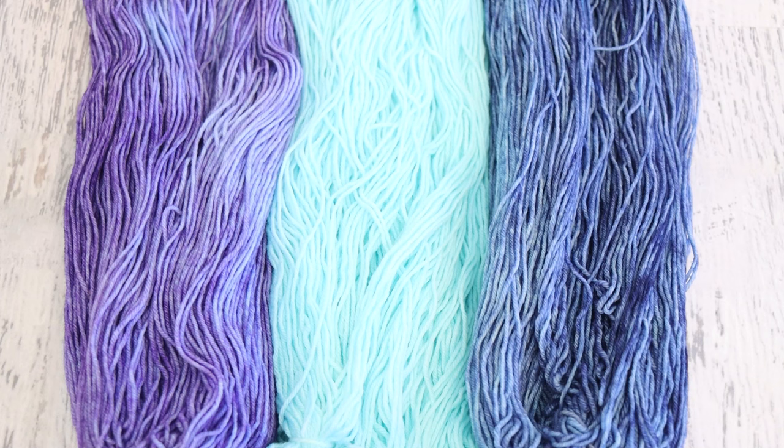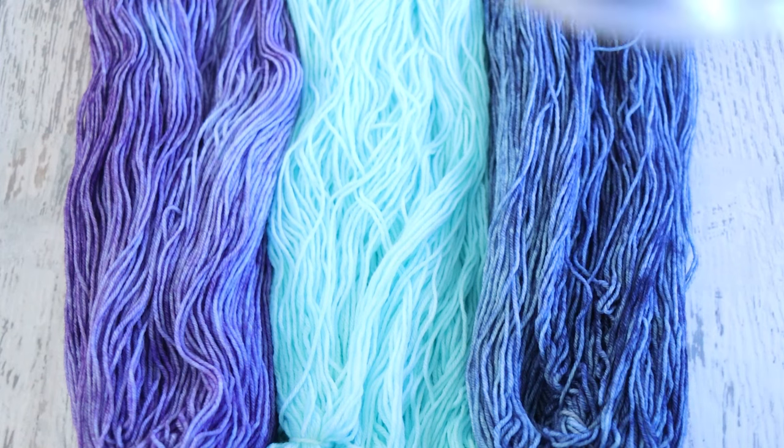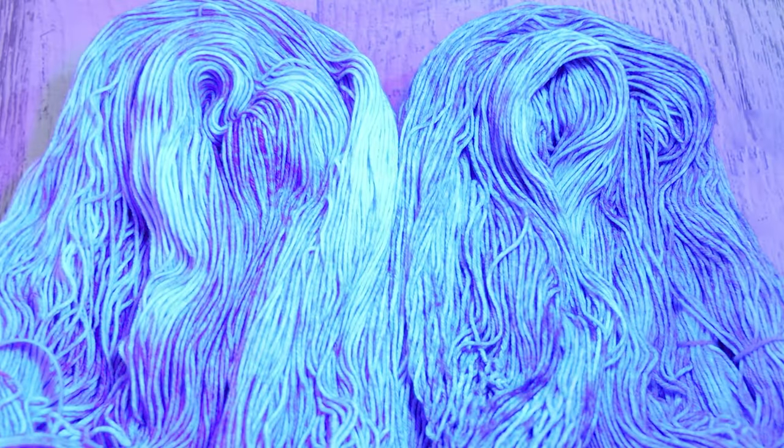We have our three yarn bases: the Black Light Blue in the middle, glazed with royal purple on the left, and glazed with dark navy on the right. I have not used the black light yet. I have my black light bulb here in this can — that's why it always shakes a little bit. Oh — oh — oh, I see glow everywhere! Okay, so the Black Light Blue in the middle glows the most. That is not a surprise. But if we're taking a look at just our glazed yarn, I still see fluorescence in here. I feel the glow.